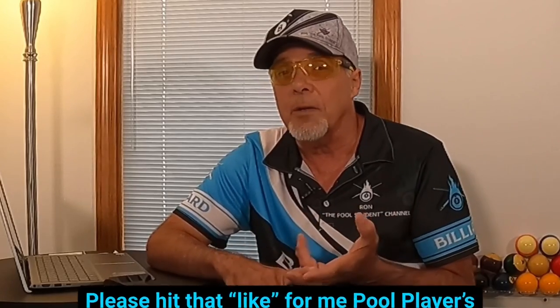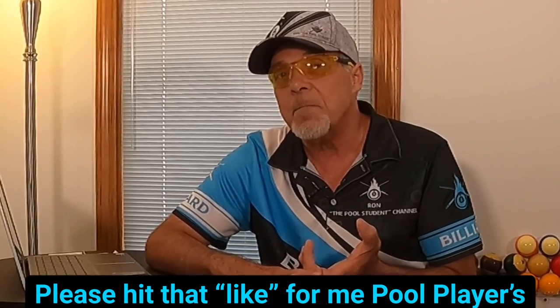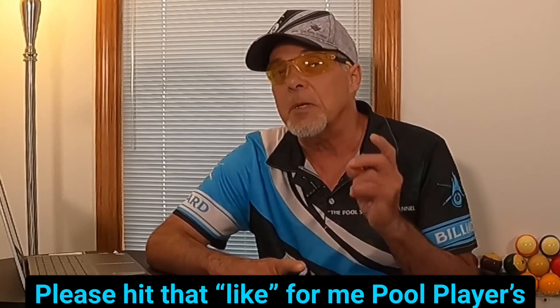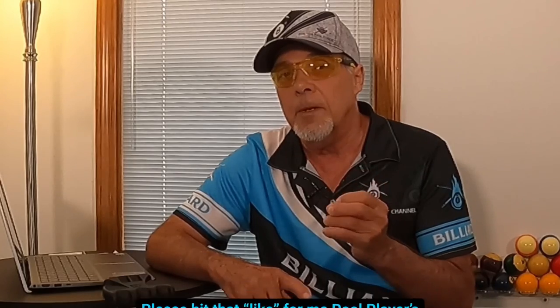Yesterday, one of my subscribers by the name of Bernie came all the way down from Canada and spent the day with me. We shot pool, we shot eight ball and nine ball, shot a lot of games. But one of the things that he gave to me, because one of the things I've been struggling with, is picking my pattern in my eight ball game when I get ball in hand — let's say when my opponent scratches. So what I'm about to show you are two runouts in a system that he gave me that is powerful.